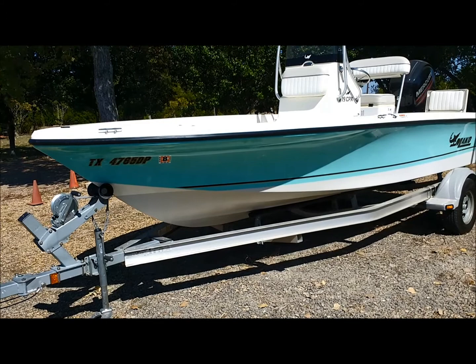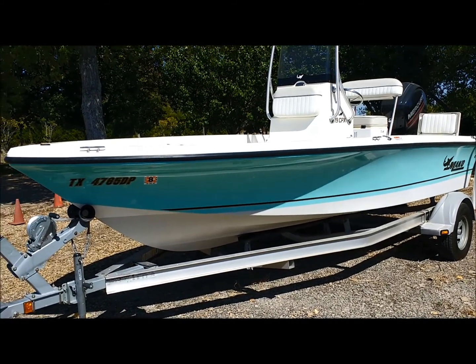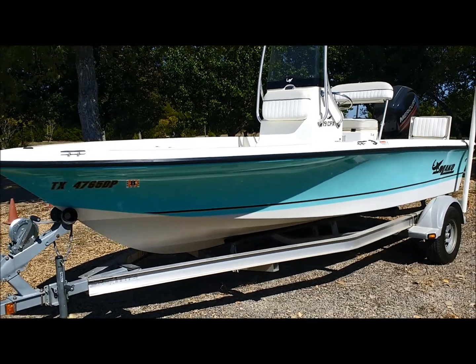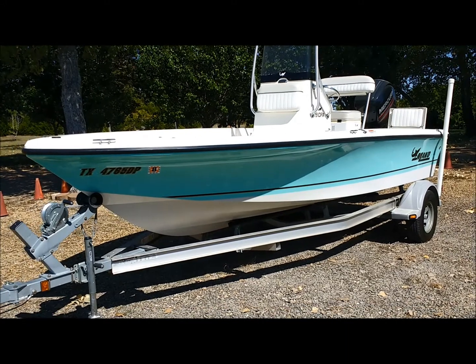As you can see, it is in immaculate condition. I think most dealers would say like new. I'm reluctant to say that, but it is incredibly clean.